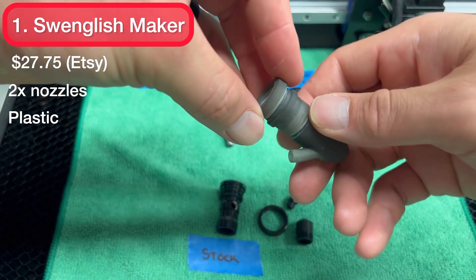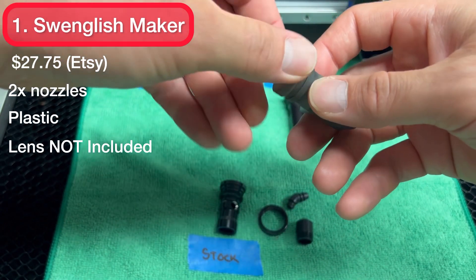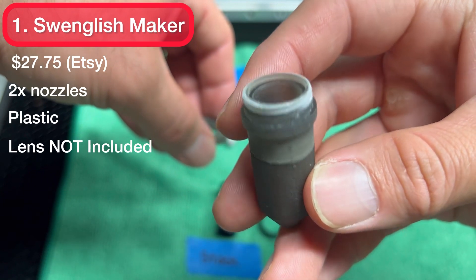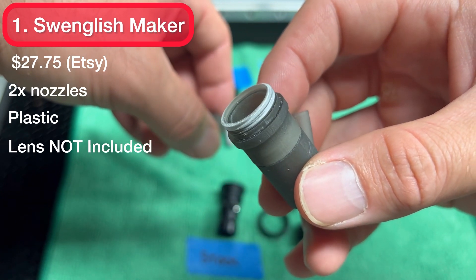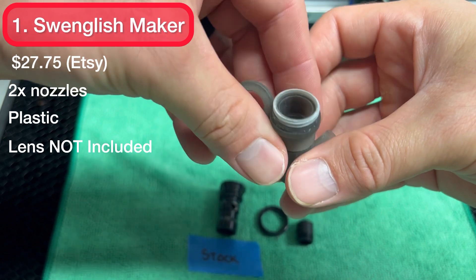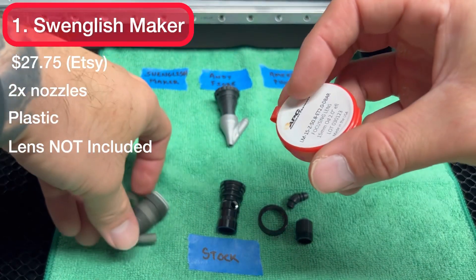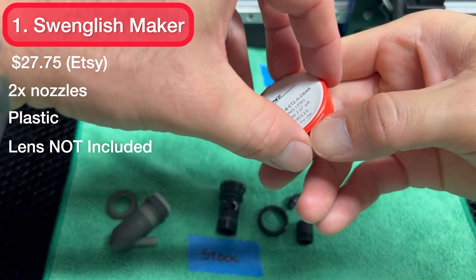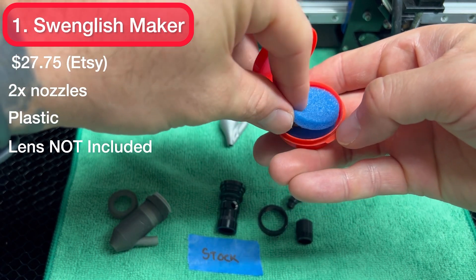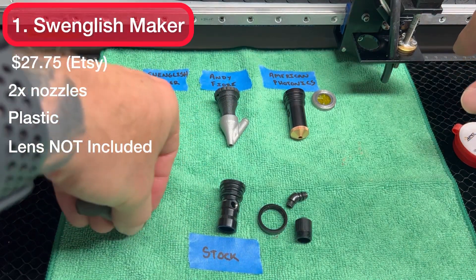It does not come with a lens. I bought myself a 15mm lens — this is what fits in here. If you take off the retaining ring on the top, you can see there's a little ledge on the inside for a loose lens to sit in. That's important because it makes it easier to clean — you can just pop it right out and clean the lens. This is a 15mm American Photonics loose lens, which cost me about $55 plus shipping — an additional cost you'll need with this upgraded laser nozzle.